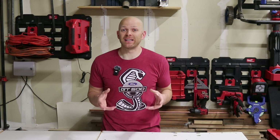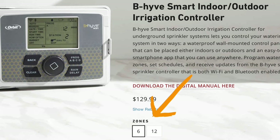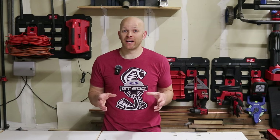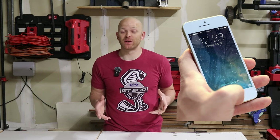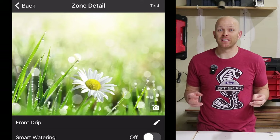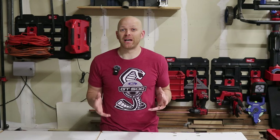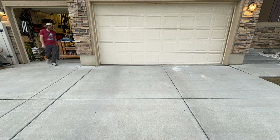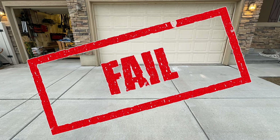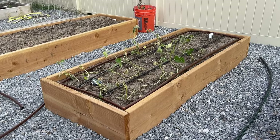The most important thing when swapping out your timer is to make sure it has the capacity to run all of the zones you have. For example, I have six zones covering my front yard and backyard combined, so I needed to make sure my timer would program six zones. Not only can I program and run different zones from my phone, but I can access the timer from my phone in the garden, turn it on for a minute, test my sprinkler fittings, make sure there are no leaks, and then turn it off.